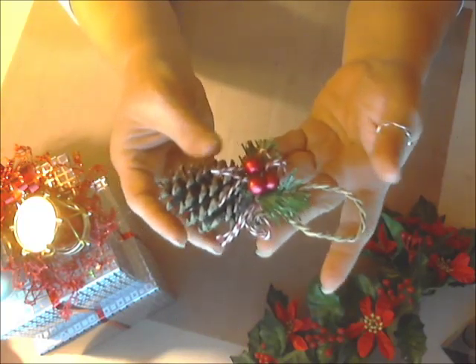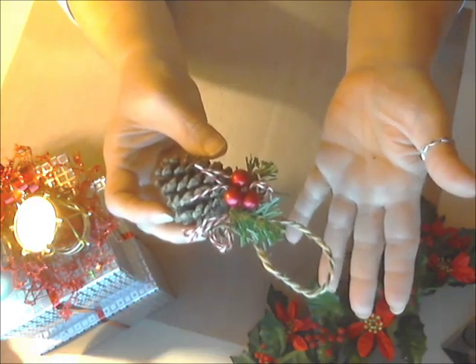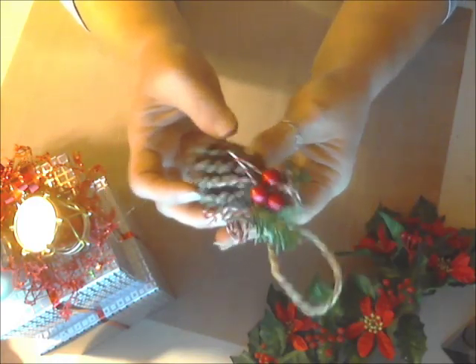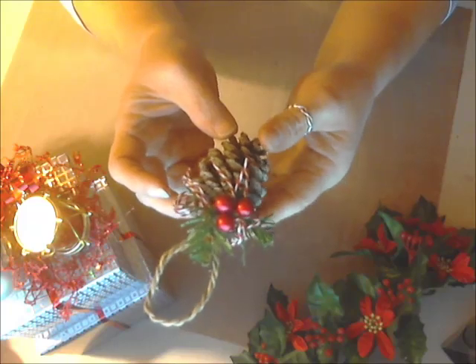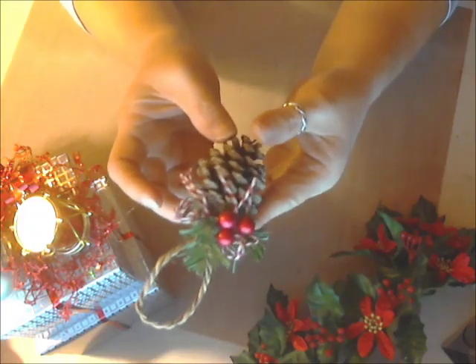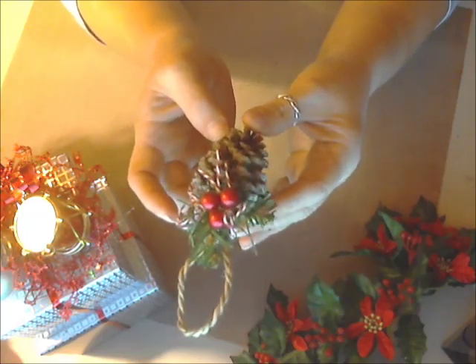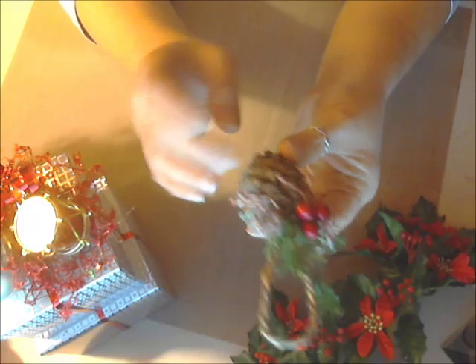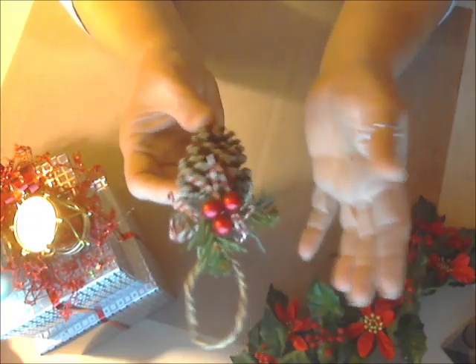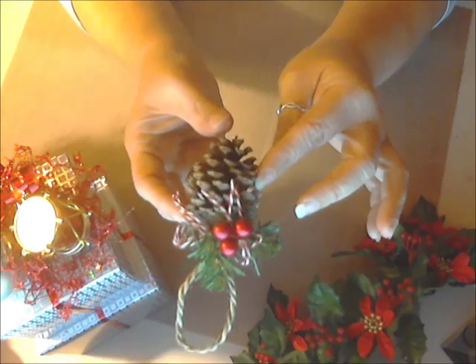And anyone who knows me knows I love to do kids' crafts. I think it's great for kids to do with their parents or grandparents or aunts or whatever. This is also another great little gift idea or something to hang on the tree, and you can glitter it up if you wanted to. So this is nature's little way of fun stuff, I think.